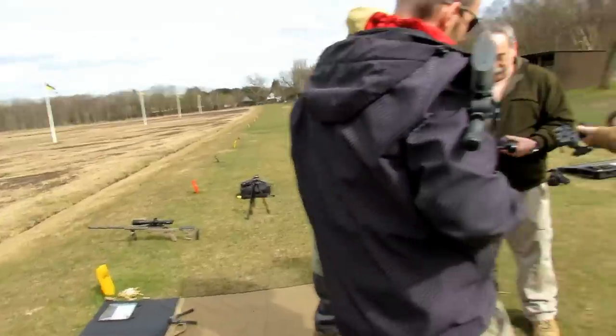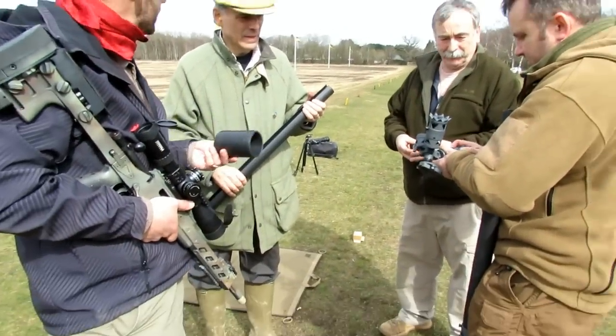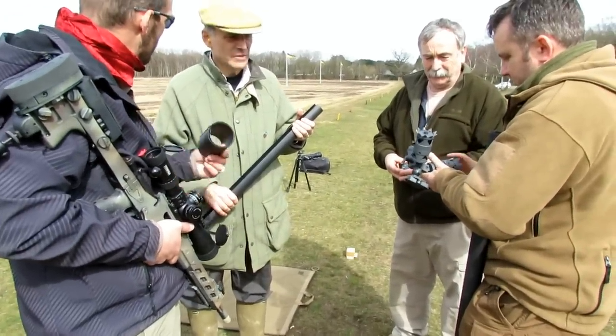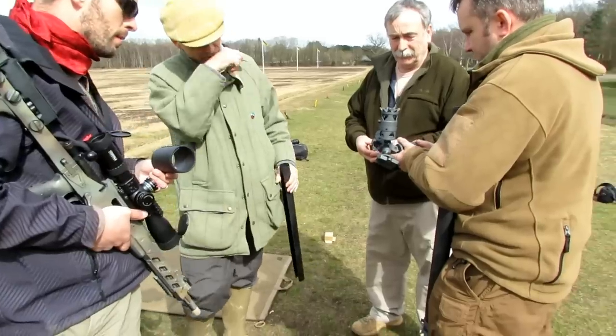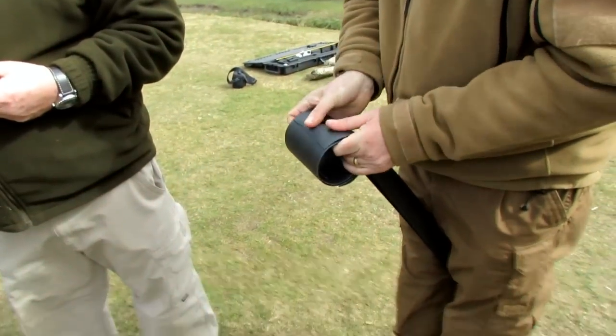Do you guys remember those little bracelets when we were kids? It's like a little ruler, or like a flat deal, and you slap it on your wrist and it curls up real fast around your wrist. Those things were cool. They had them in all those little neon colors — bright neon yellow and green back in the early 90s. That was pretty cool.